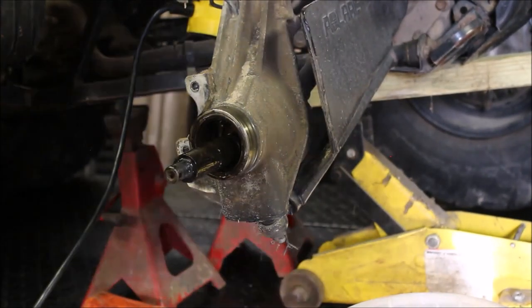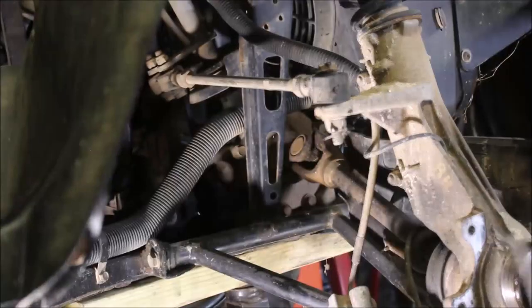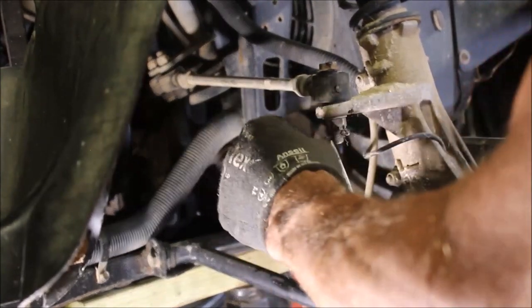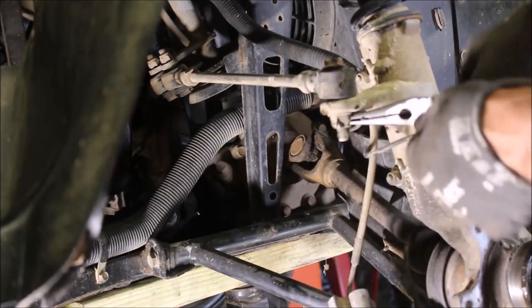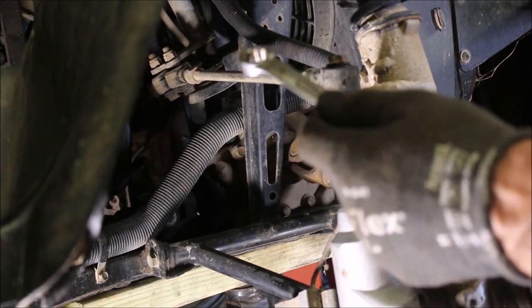Now we know what we're dealing with. We've got to take the tie rod off and the lower control arm nut, pull that out and get that axle out of there. I just happened to replace seven tie rods so I already know what sockets they take. Right now I'm removing the cotter pin — 17 millimeter on the bottom and I believe 15 on the top.